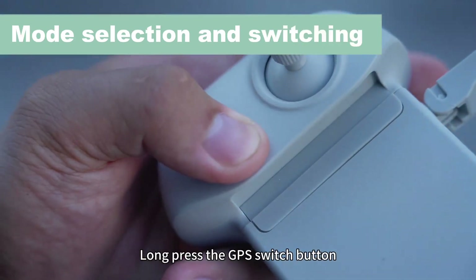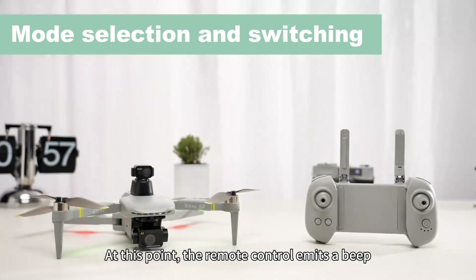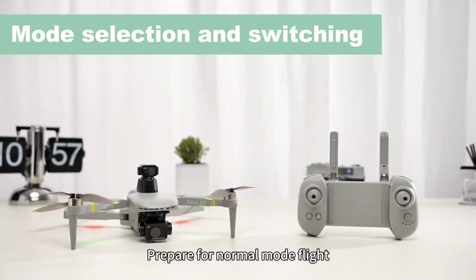Long press the GPS switch button. At this point, the remote control emits a beep. Prepare for normal mode flight.